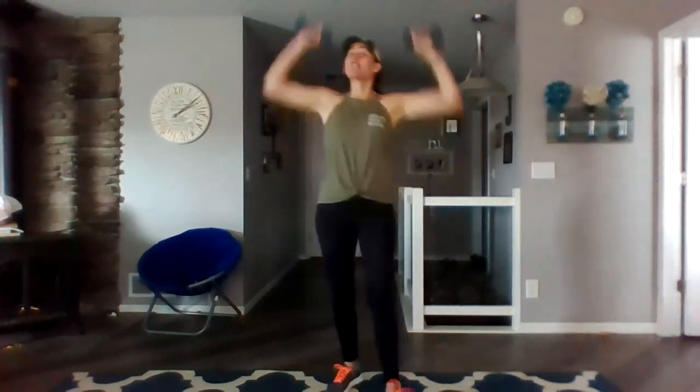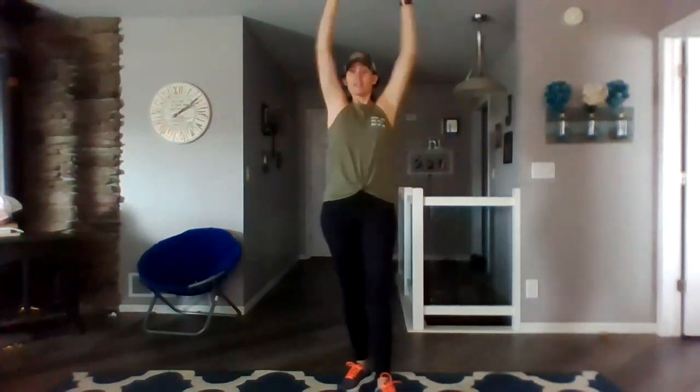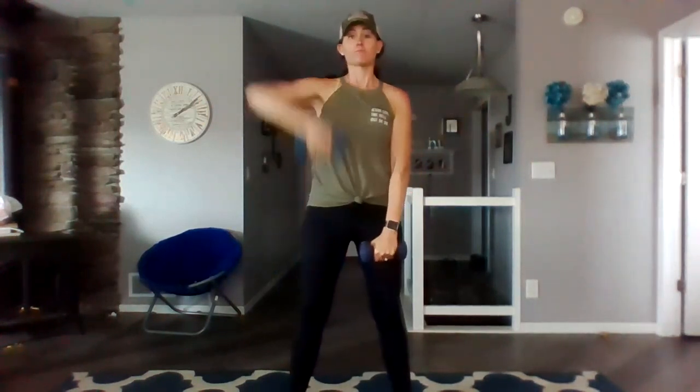Double. And single. Double double. Now give me some singles. Keep your ribs tucked in. Chorus strong. All right, bring them down. Back to the top. Here we go.